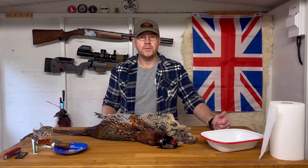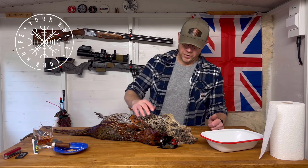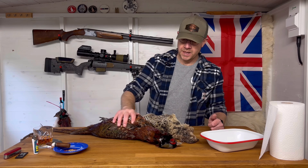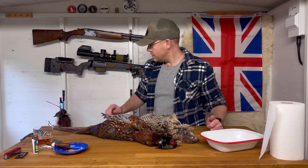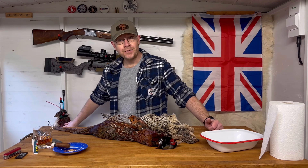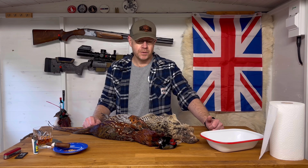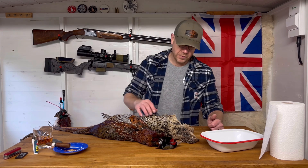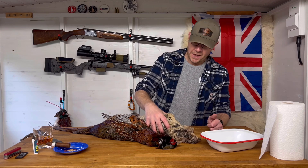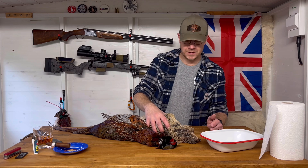We're only a couple of days away from Christmas, and that means for me and the family that we're going to enjoy some pheasants. I've got a couple of nice birds here that were shot on Monday — got one cock, one hen — and another couple here ready to go, so good eight breasts that we're going to get off these birds. That'll do for the four of us and also my mother and father. So what about doing a quick video to show you how we get the breasts off these birds?